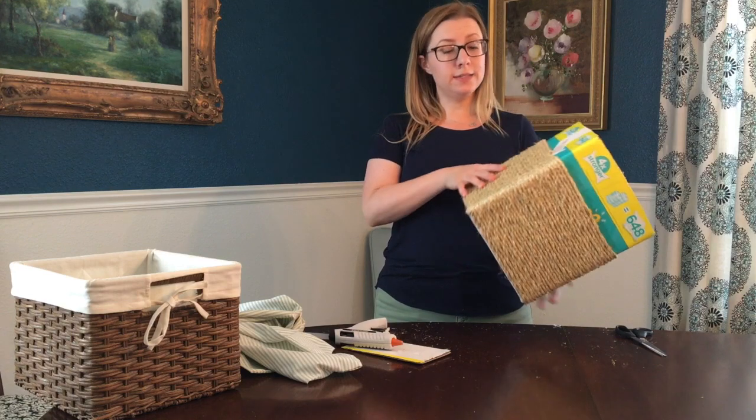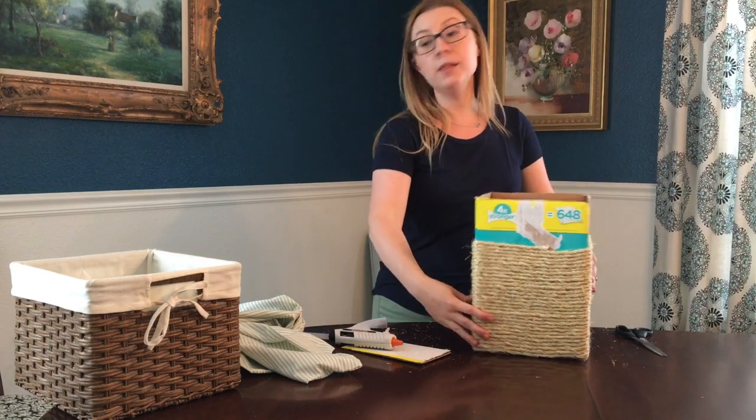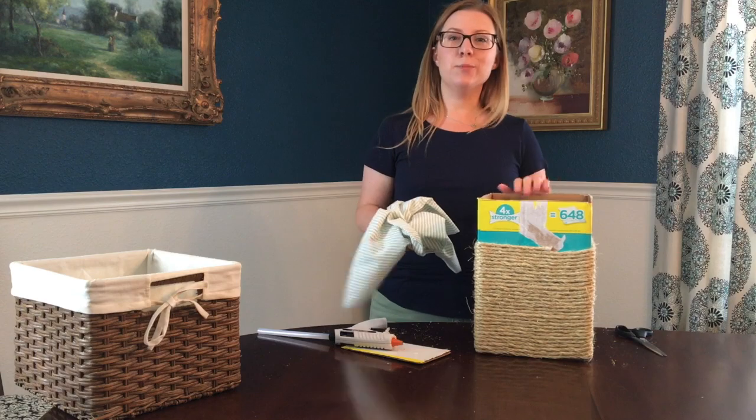Now that my cardboard box has the rope all glued to it, I'm gonna add the pillowcase to make it soft inside and give it a pretty decorative edge.